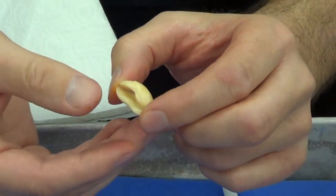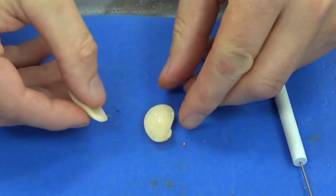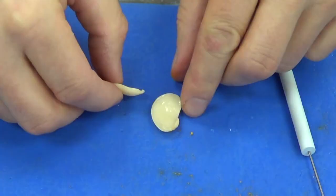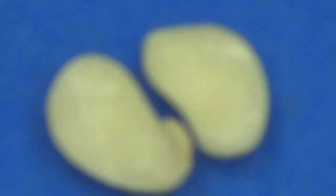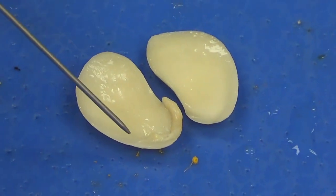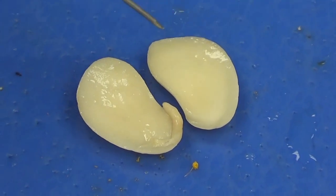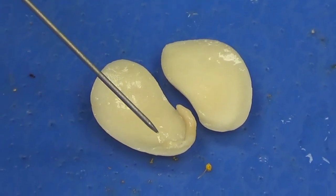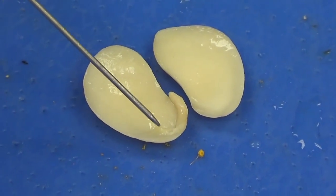This is a dicot, so it's going to split in two normally, and as I open that up, you can see the two halves of the bean seed. What you're looking at right here is all going to be cotyledon — food for the developing embryo, all cotyledon. And then you can see this structure right here; this is going to be our embryo.